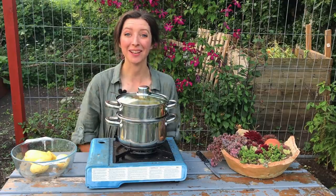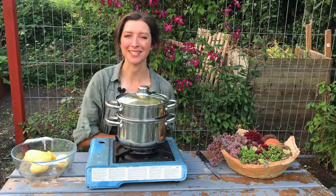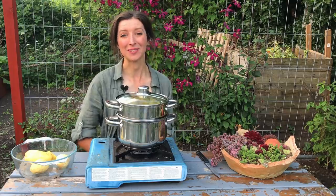The lid's on and the potatoes will start steaming soon. While they're cooking, let's go and get a few more ingredients from around the allotment — I need to pick some herbs for these recipes.